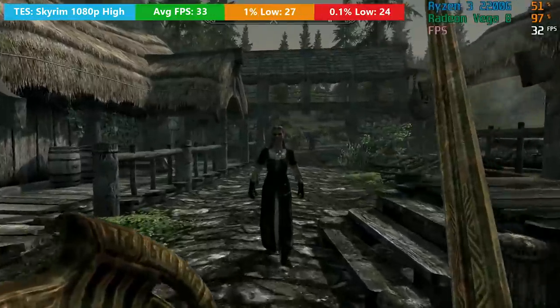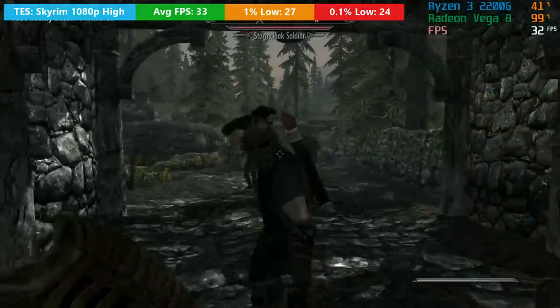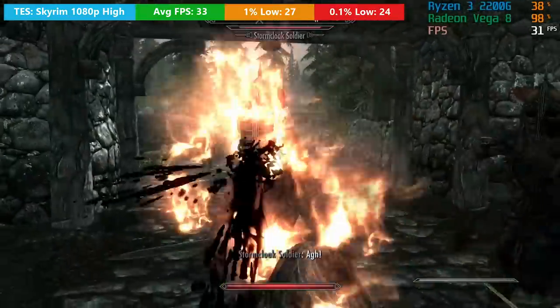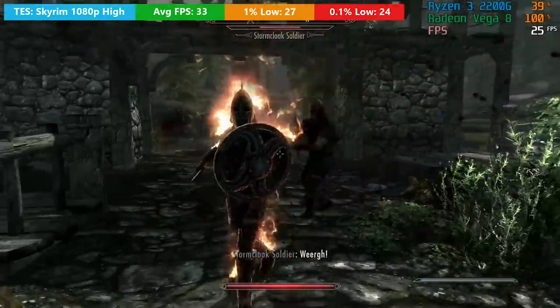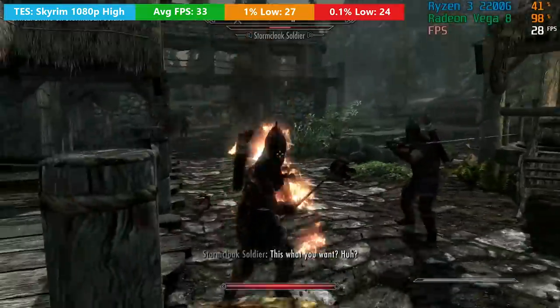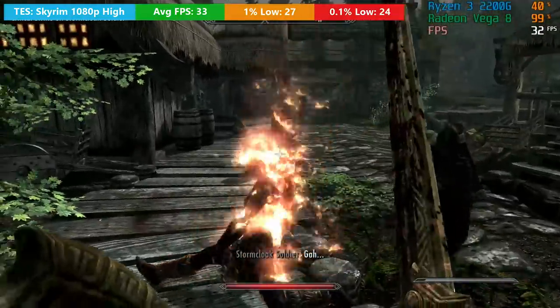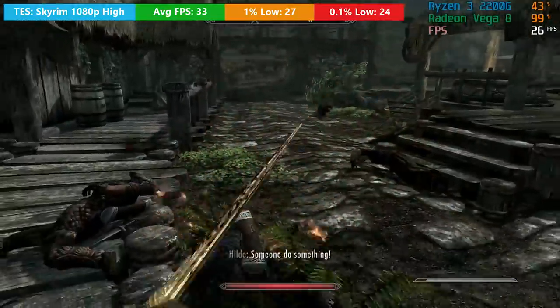If 30fps is a decent frame rate for you, then in older titles like The Elder Scrolls Skyrim — the original game — you should be able to turn things up to high on the Ryzen 3 and still see a respectable frame rate. I may have overdone it a little here because I turned the anti-aliasing way up, and because of that we did see a few drops below 30. But should you turn AA down to 4x or off completely, you'll probably see closer to 60fps if you drop the quality preset as well. This is the original Skyrim, not the remastered version, but it still looks pretty decent with medium or high settings and plays very well on this APU.